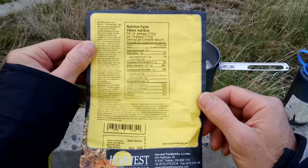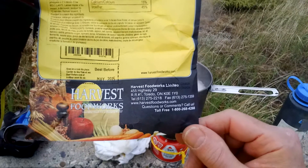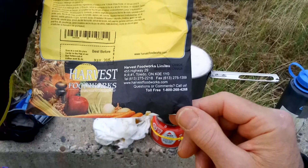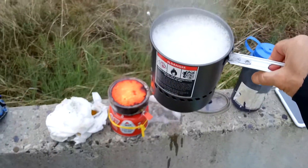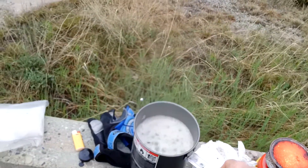Come on, Harvest Food Works Limited. Website: harvestfoodworks.com. Whoa, all right — watch what you're doing.